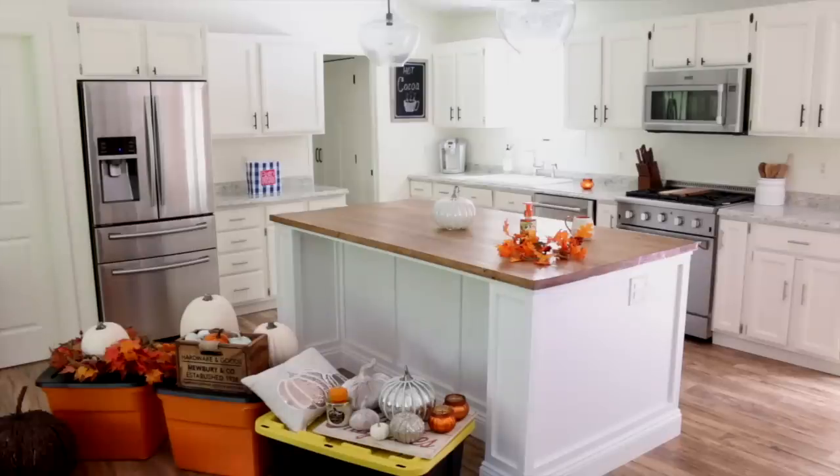I just went into my attic and I got a bunch of my fall decor out. So if I sound a little bit out of breath, that is why, because that is definitely a job getting all of the decor out of my attic. So I think I'm going to start out by decorating in my kitchen. I am going to work on my coffee slash hot cocoa station. In the fall and the winter, I always love having a cute little coffee or hot cocoa station set up in my kitchen. I just think it looks so cozy and cute.